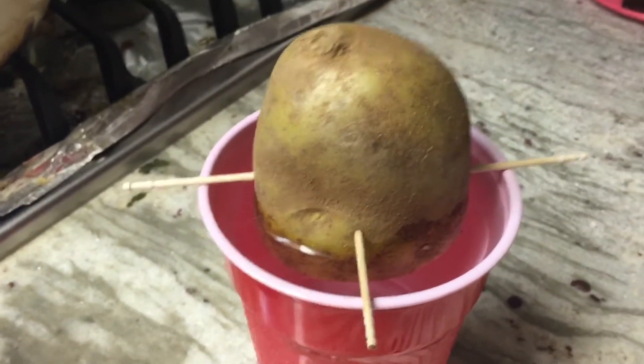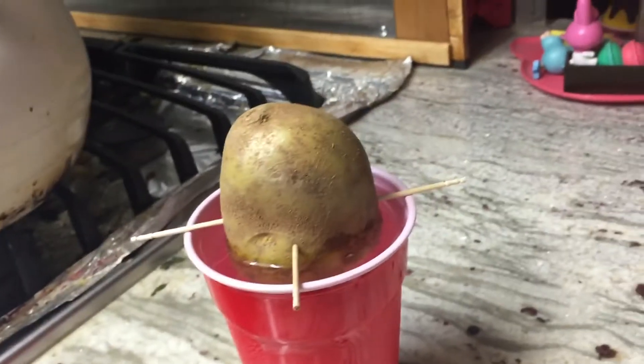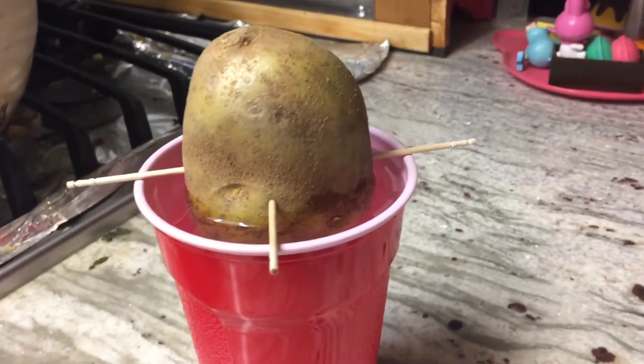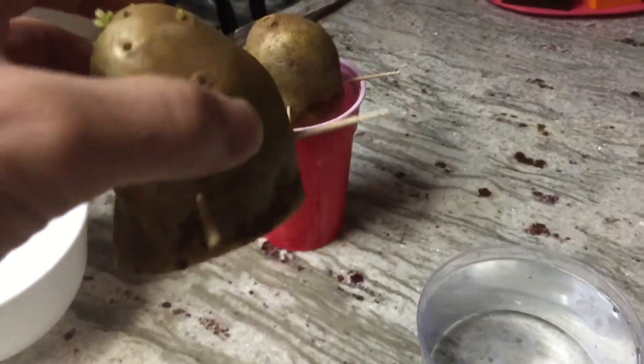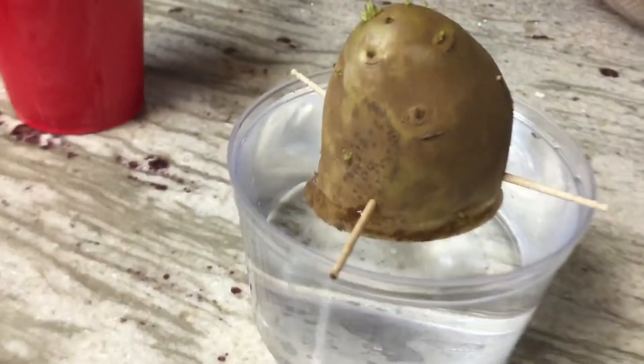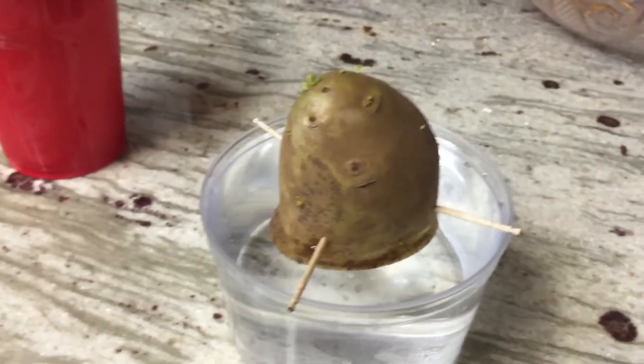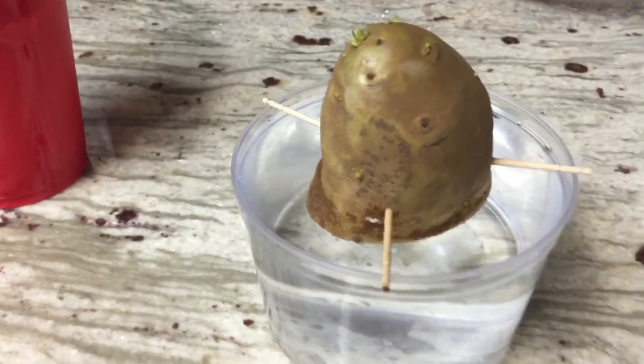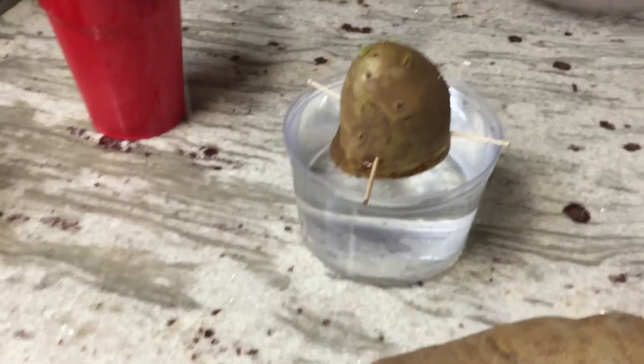I started this today on Black Friday. It's going to take about a few days and the roots will come out — and the leaves are starting to come out too. All I did was put four toothpicks on all four corners, put it in the water, and let it sit under the sun. Give it about a few days and I'll upload another video so everyone can see — it's very easy.